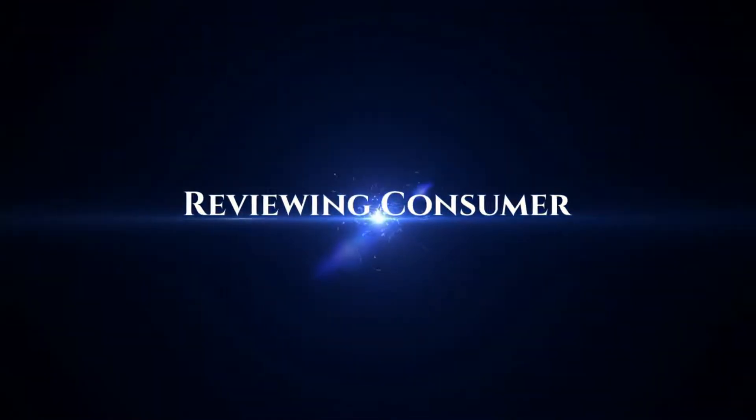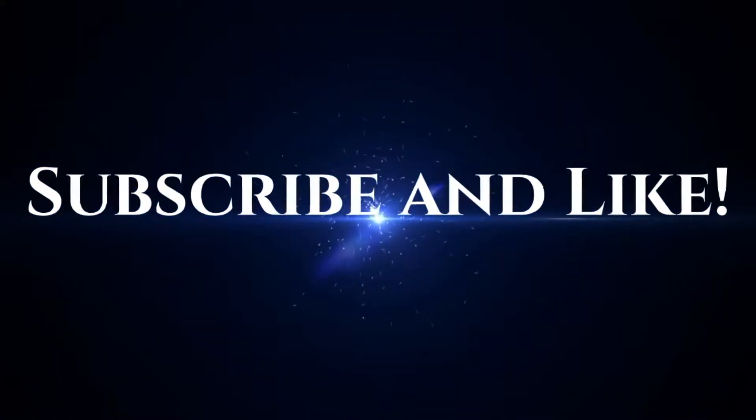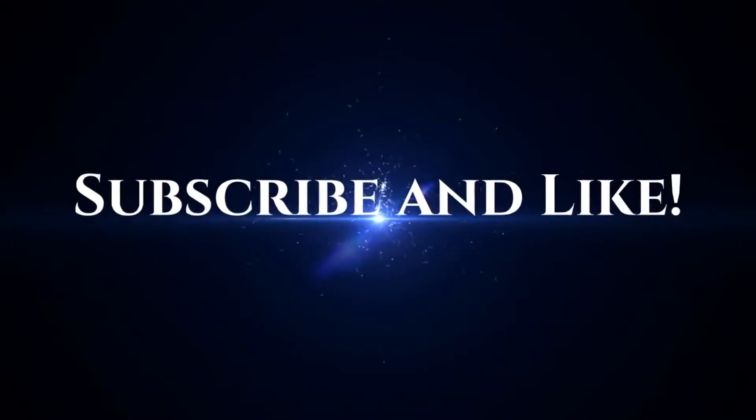Hope you enjoyed it. If you're interested in buying one, I'll have it in the description below — it'll be an Amazon link, click on it and it'll take you right there. Thanks for watching. Subscribe, hit that like button, comment down below, and thank you for being the best part of YouTube.